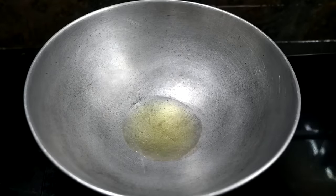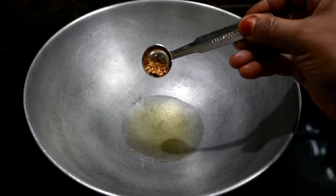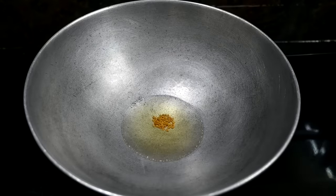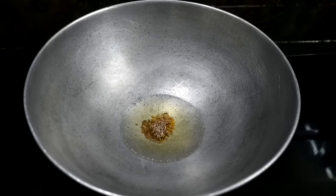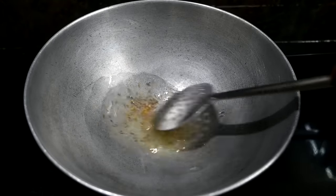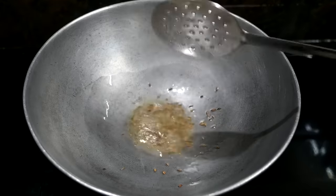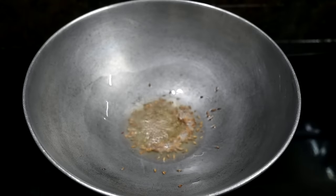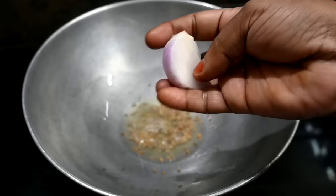We will get the Pachiri. Add 2 tablespoons of soy sauce. 3 medium size vengayam cut in the pan.